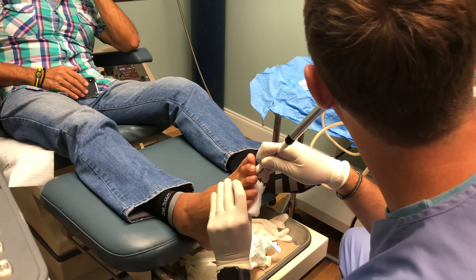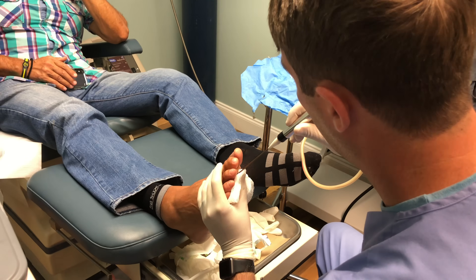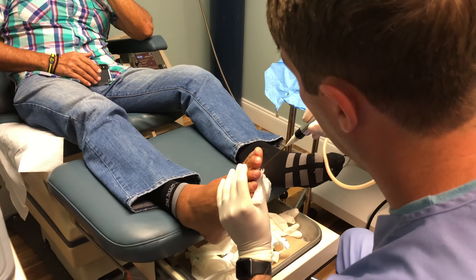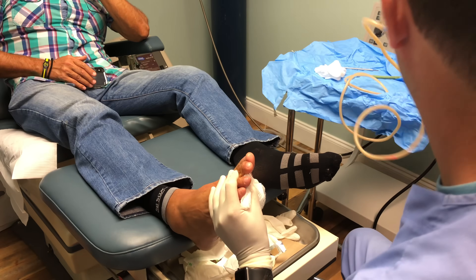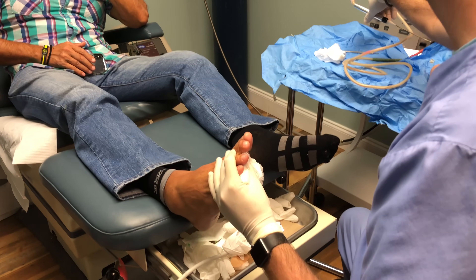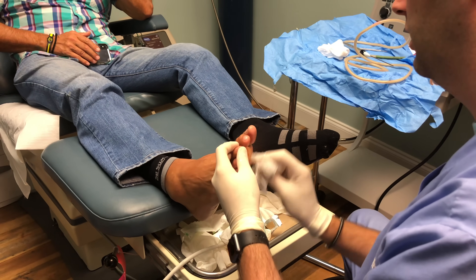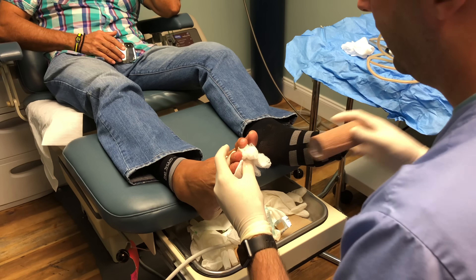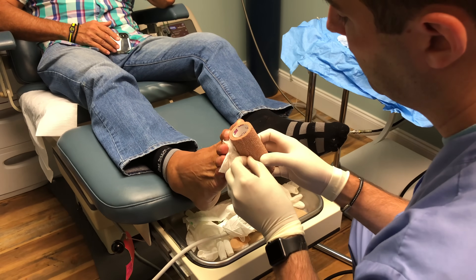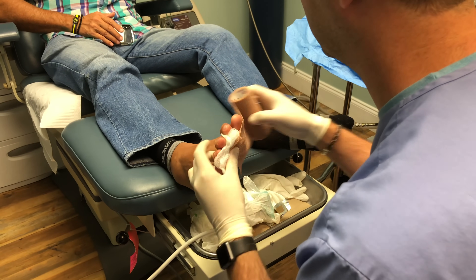All right, almost done. That's it. Once it's done, I kind of wiggle it a little bit because it's frozen inside your foot. And then it will stop. All done. So what I'm going to do is clean this off first, then just put a tight wrap around it for right now. And then I'm going to go draw up the PRP and we'll come back in and do those injections on top. Any issues or problems right now? No. Good.